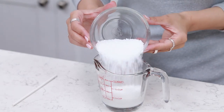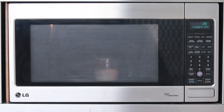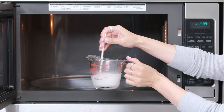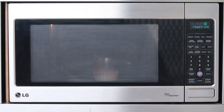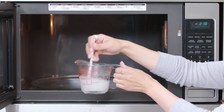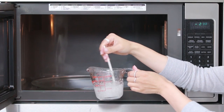We're gonna pour them in — now we're gonna heat this in the microwave for 30 seconds! After 30 seconds, I'm gonna stir, and then I'm gonna keep heating up our mixture in 30 second intervals in the microwave until it's fully melted. Be sure to mix in between each turn — it usually takes about 2 minutes to complete, probably going in the microwave about 4 times!